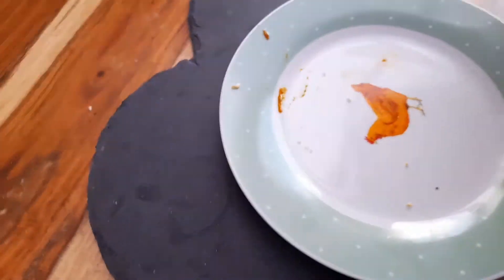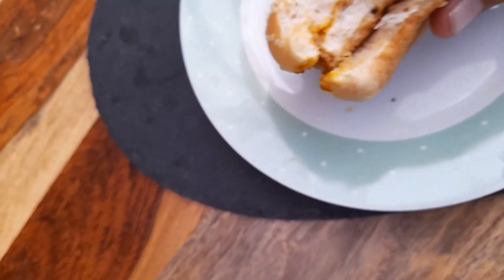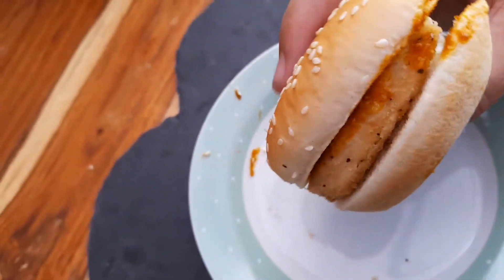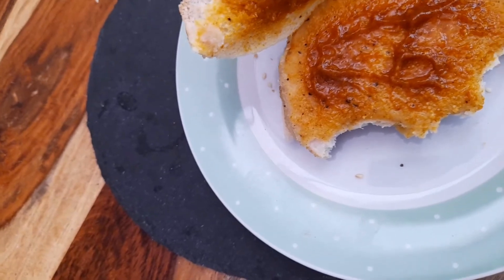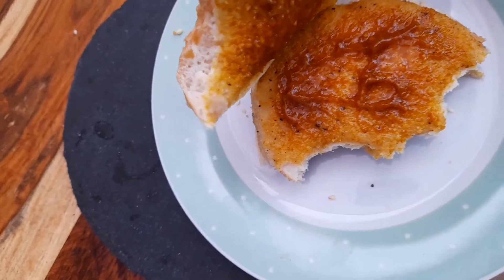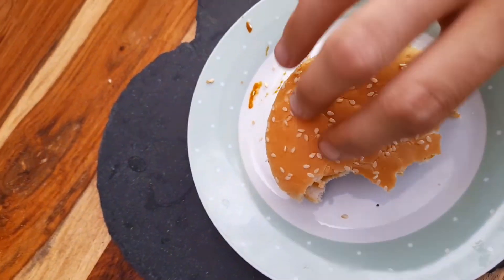Yeah, not the nicest curry sauce. The chicken is what you'd expect from microwave chicken — not great. The curry sauce definitely doesn't taste a lot like chip shop curry sauce to me. It's not got a great consistency to it — it's a bit watery if anything.